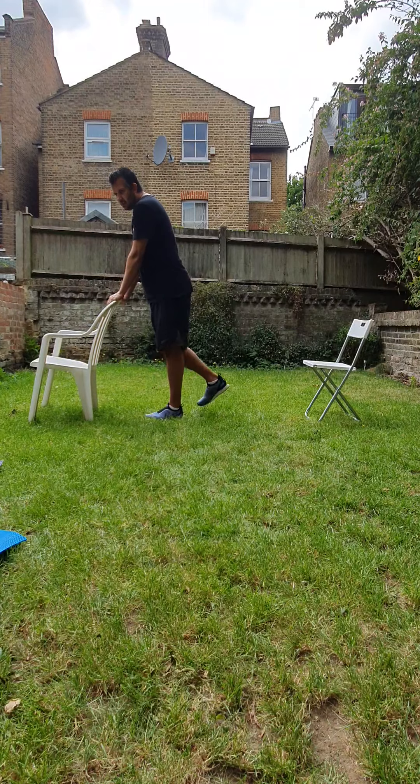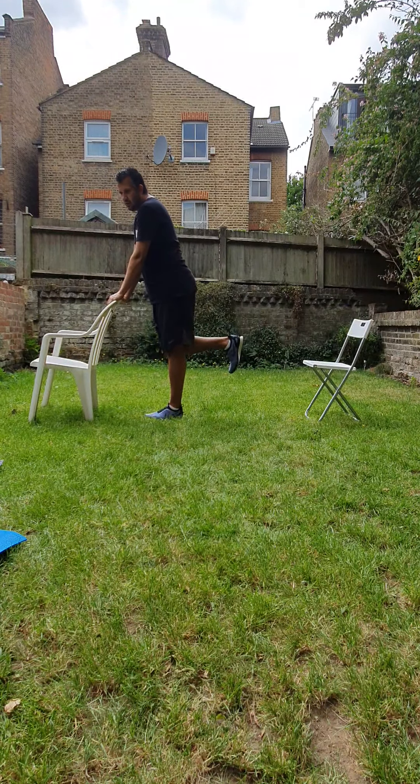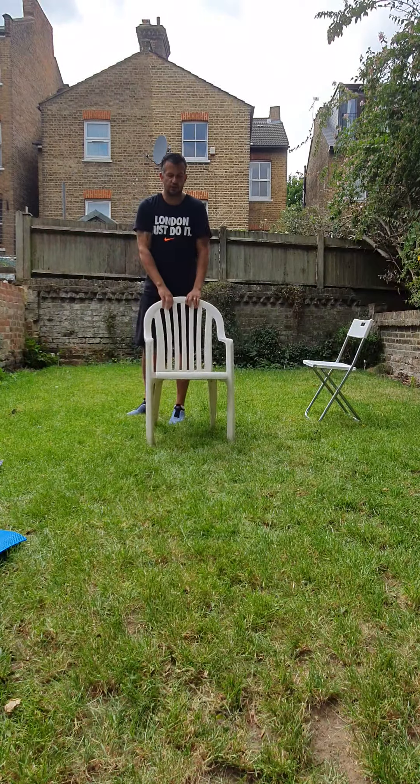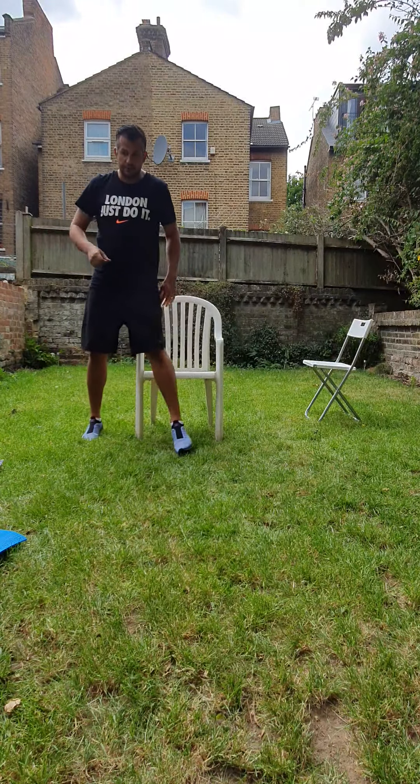One, two, three, four, five, six, seven, eight, nine, ten. Okay, next thing we're going to do is we're going to go to a cool down on the muscles that we've been working on.